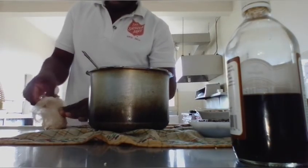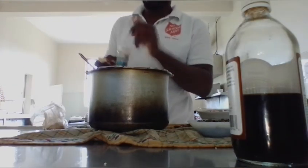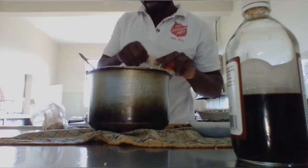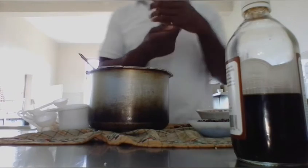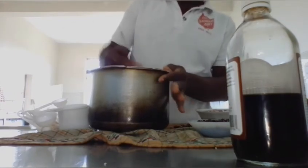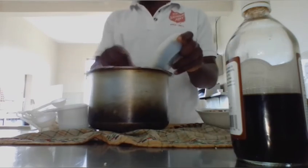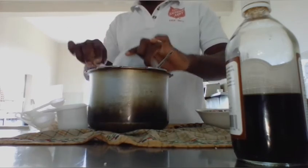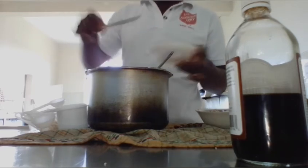One teaspoon nutmeg, and now we're gonna add our mixed spice. Add the wet liquid to the dry ingredients — add the wet liquid to the bread and allow it to soak.